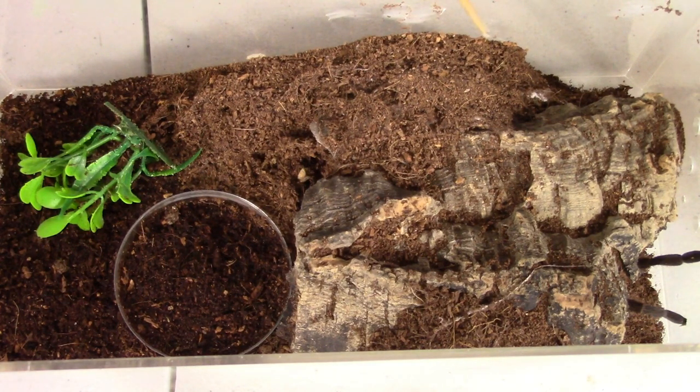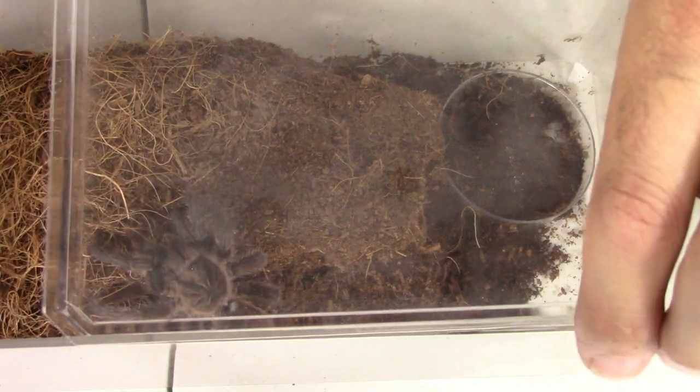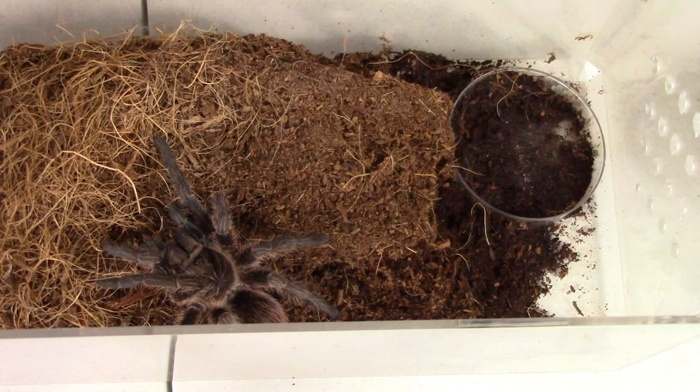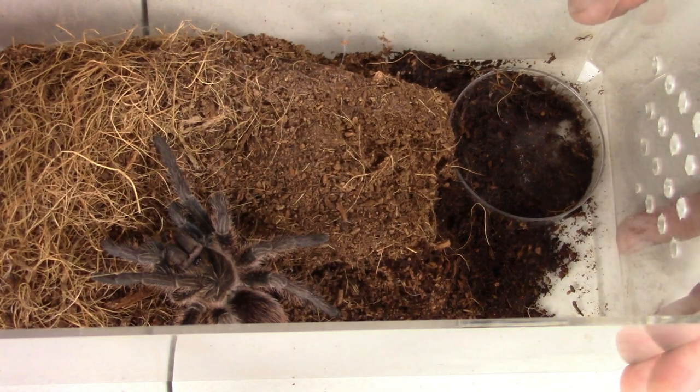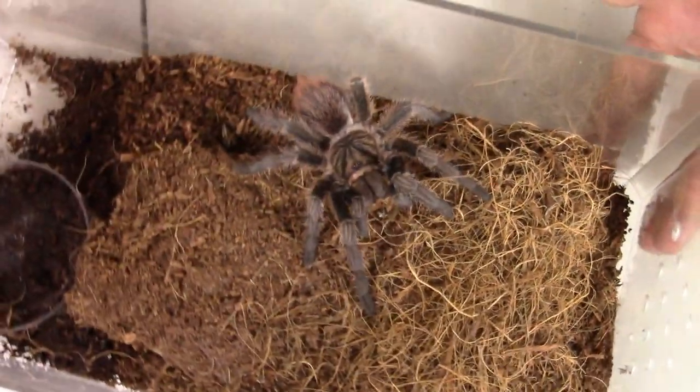Nothing is happening. There we go — he grabbed it, but we missed it on camera. Hopefully the second one will do better. Alright, here's another Formictobus cancerates. There we go. They're so fast — I didn't want to take the lid off to feed, so we fed it first and then took the lid off. Hopefully we can move this around here so we can see a little better. Once they get food in their mouth, they're usually pretty cool.